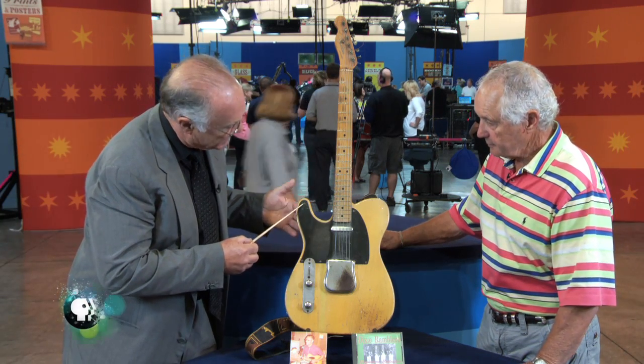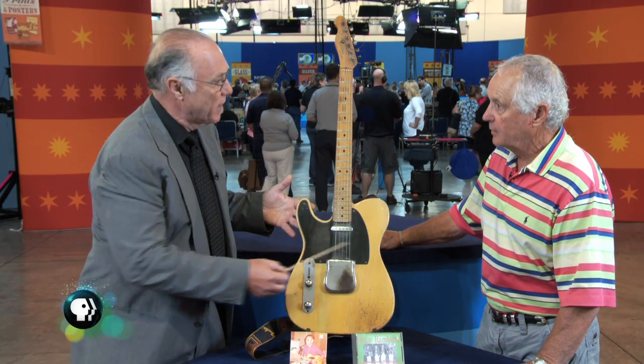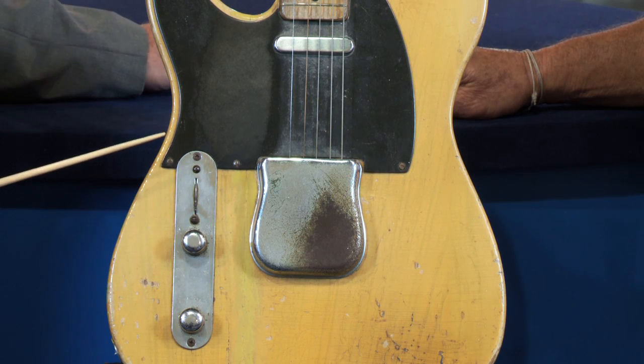They made far fewer left-handed guitars than right-handed guitars. In the mid to late 50s, they didn't have a black pickguard. Also, it has the correct screws for this — later on, the Fender guitars went to Phillips head screws on their pickguards, but this one has slotted head screws. So that told me that it was considerably earlier.